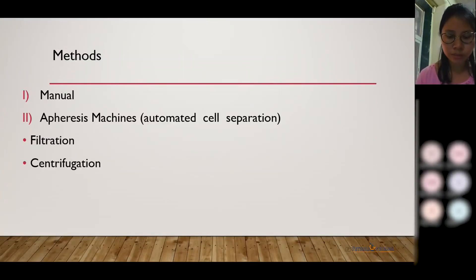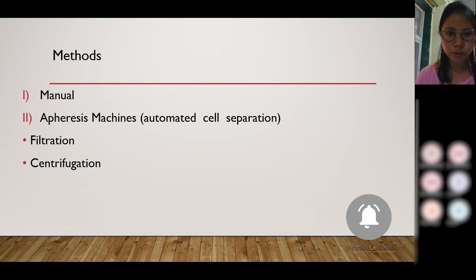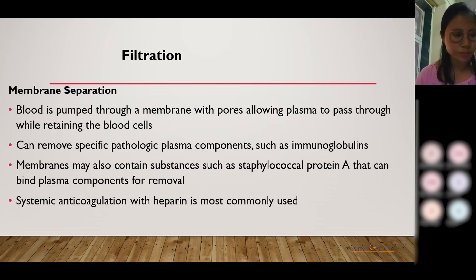Coming to the methods, there are two methods: one is manual, and another is apheresis done using automated cell separation. In automated methods, there are two principles used. First is membrane separation, and the other is the centrifugation process. In membrane separation, a systemic anticoagulant like heparin is used.